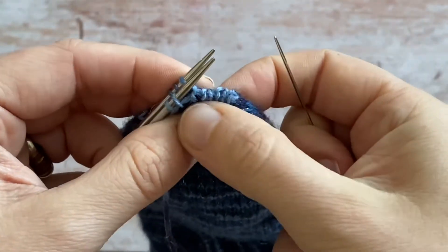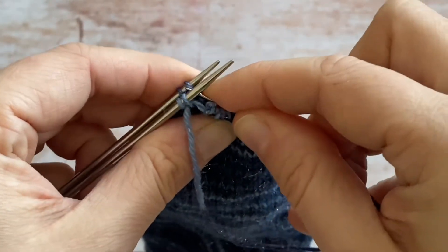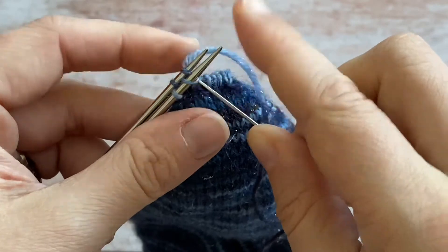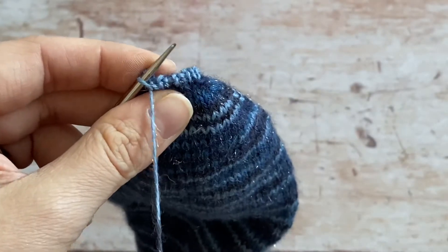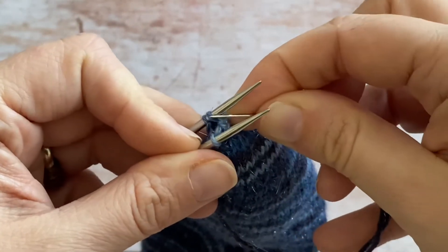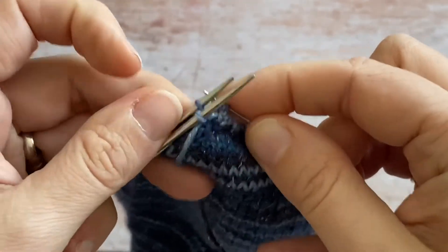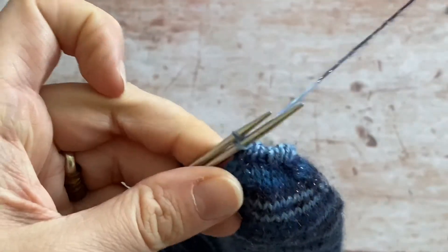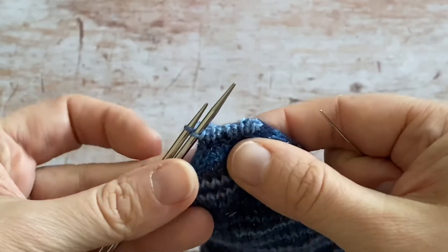You can see the kitchener stitch that's closed up that toe end. Continue: purlwise and off, knitwise and on, knitwise and off, purlwise and on. Because you've not got any more stitches to do, that full movement is complete and you can just take your needles out now.